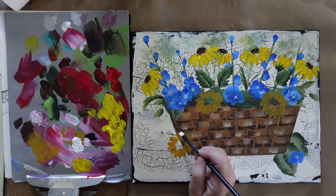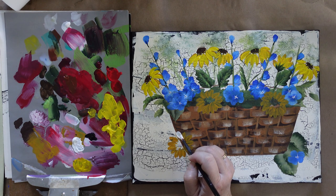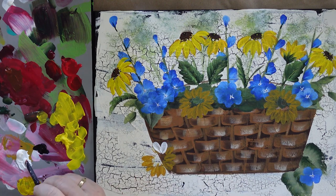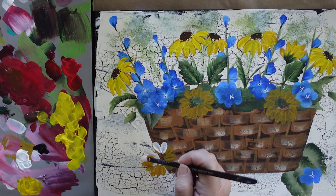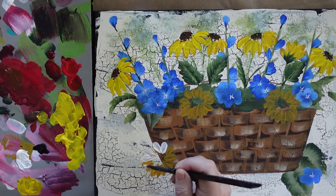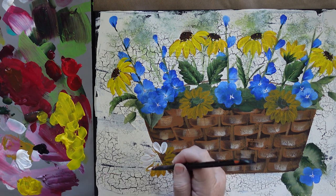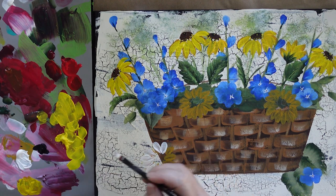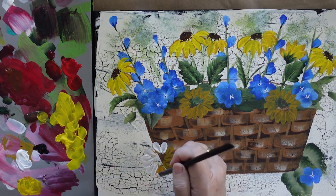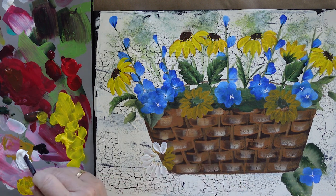I'm just going to follow over the yellow ochre. I do not have to cover it completely. I'm pressing, pulling, and twisting and lifting to a point. The centers will cover some of this. The yellow ochre gives it a little bit of depth of color. You can use gray as an undercolor, or some people use a blue for their daisies — it depends on what look you're going for.